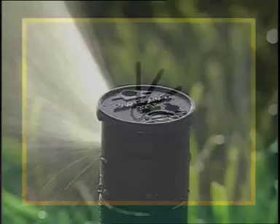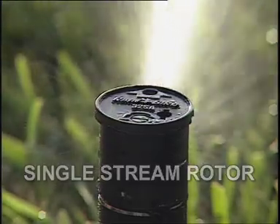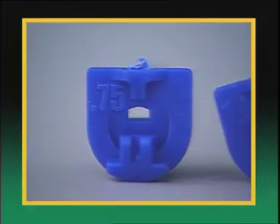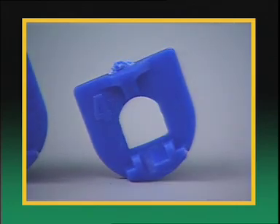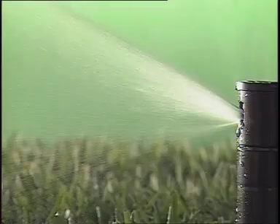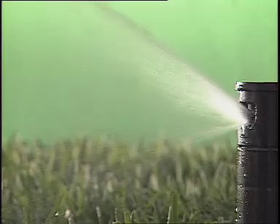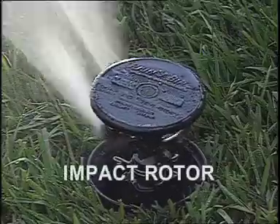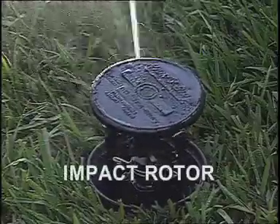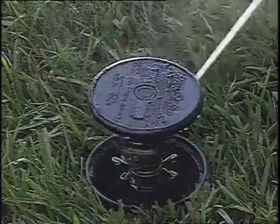They're available in full, half, and quarter circle patterns. Single-stream rotary sprinklers are designed to provide coverage for large areas from 19 to 50 feet. They can be fitted with a range of different nozzles to fine-tune the distance of throw and the rate of water being applied. These nozzles also incorporate years of Rain Bird design expertise to produce a uniform curtain of water between the sprinkler nozzle and the outside edge of its pattern.